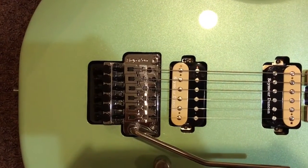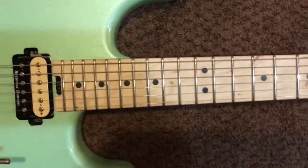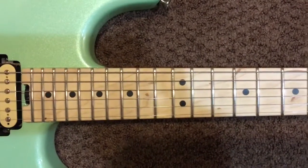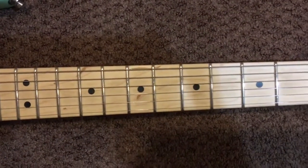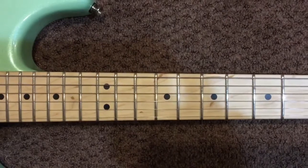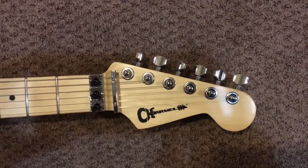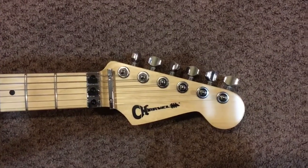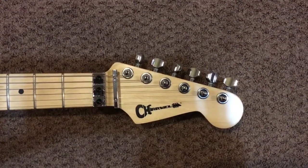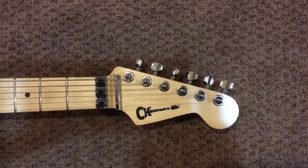It features a Floyd Rose trim and direct mount pickups. The maple neck has a spoke wheel truss rod adjustment. This particular neck has a lot of grain in it, which I think is pretty cool — the more I play it, the dirtier it'll get, and the grain gives it that cigarette burn appearance. There is the Charvel headstock, which for years was considered a lawsuit taboo until Fender bought the company and started using the original Charvel headstock again, which was a great day for me and other Charvel fans.